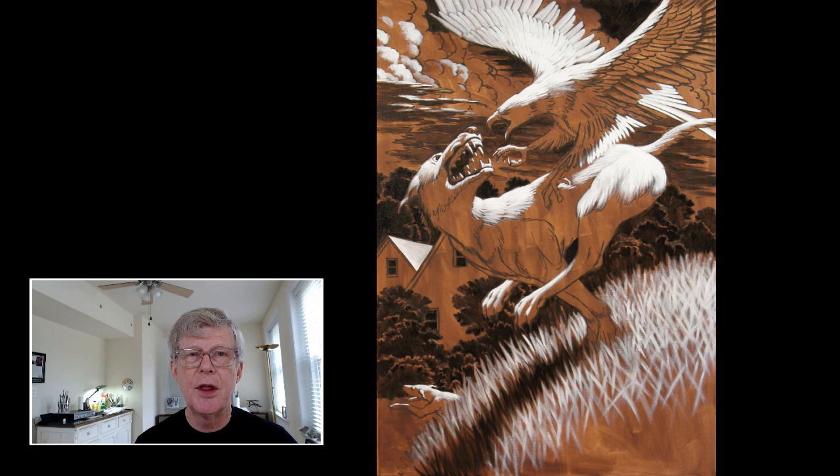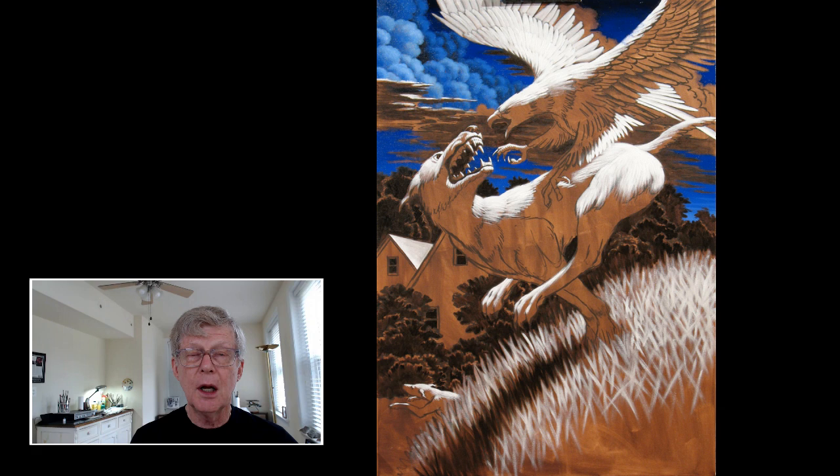Once that's dry, a value underpainting is put over the top using black and white, so I have an image in black, white, and middle value — a light and dark rendition of the subject with no color. Because oil paint is transparent and translucent, and though it can be opaque, it's often translucent. If we paint something underneath, it will influence what goes over the top of it.